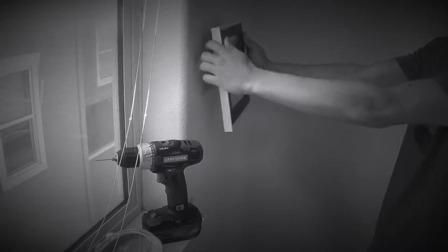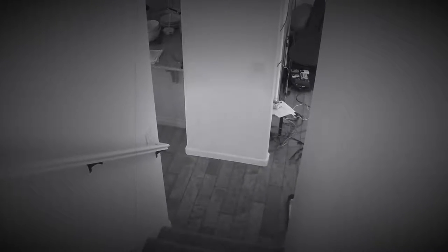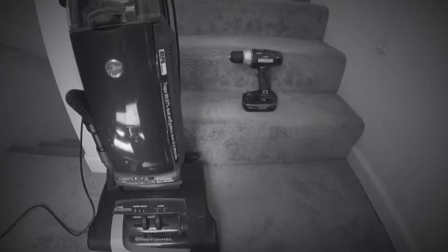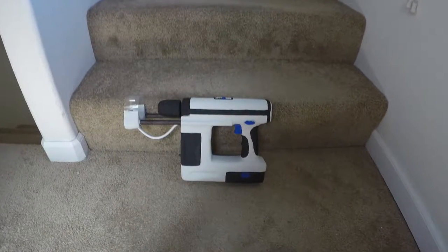Are you tired of having simple projects like hanging something on the wall turn into a complete mess? Wouldn't it be nice if your tool cleaned up for you? No need to hassle with vacuums and dust pans. Introducing the drill vac, the tool that cleans while you drill.